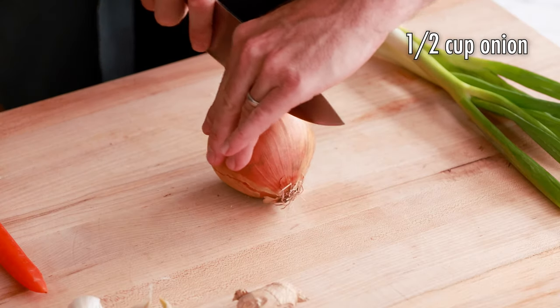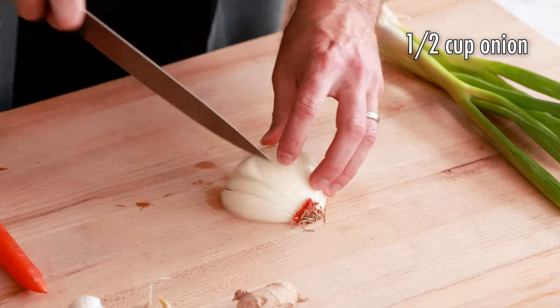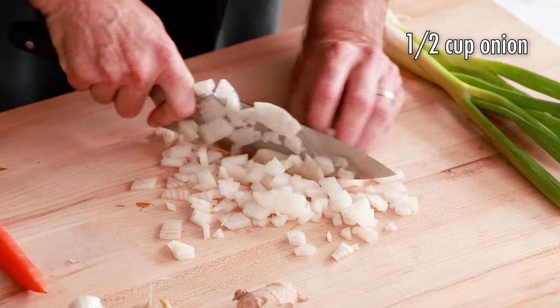The first thing we're gonna do is dice up half a cup of onion. One thing I wanted to mention — I just love one-pan meals, and this is a fantastic one. They're easy to make and really don't require a lot of cleanup, which is one of my favorite things about any recipe. Let me know in the comments if you love one-pan meals as much as I do.